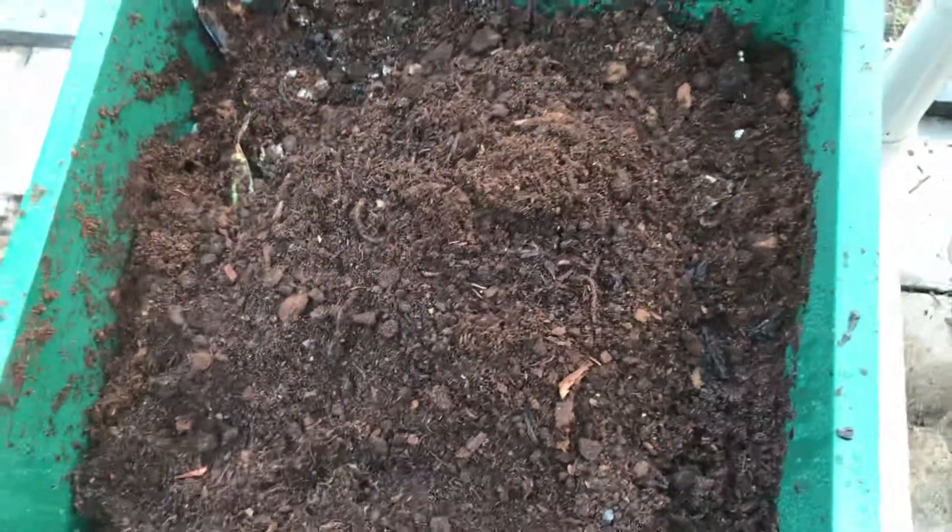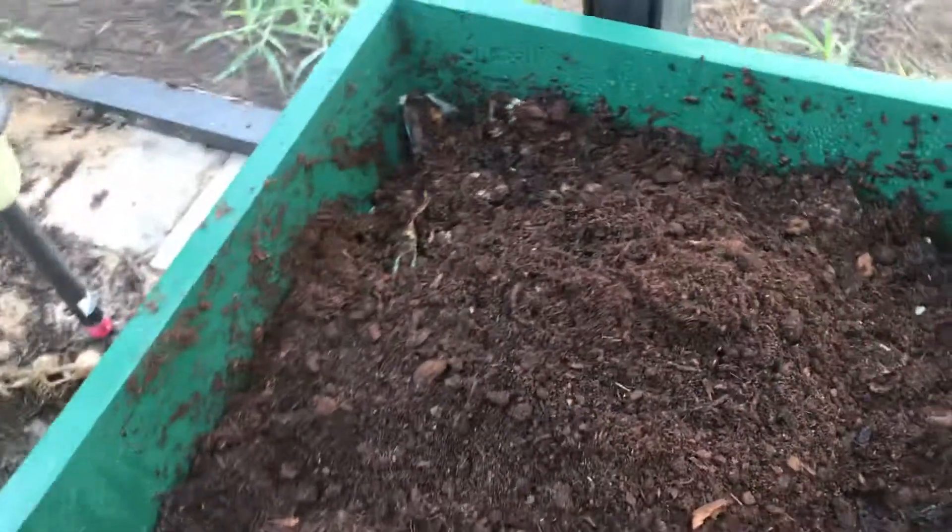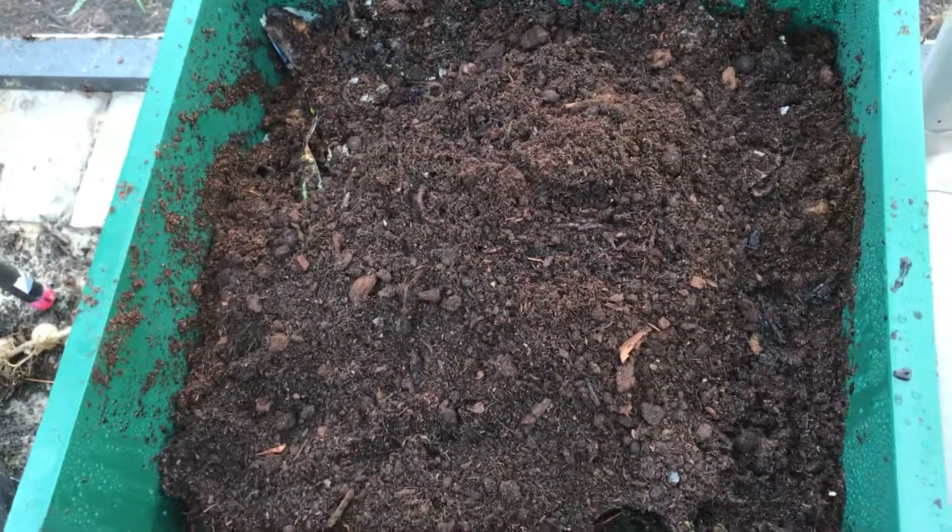They're getting there. And that's it for now — Uncle Jim's worm farm. Thanks for watching.